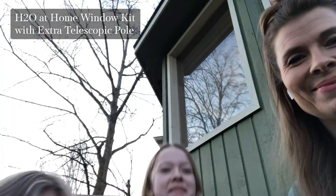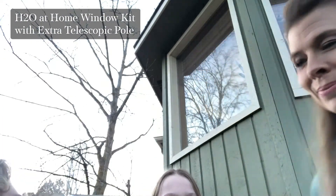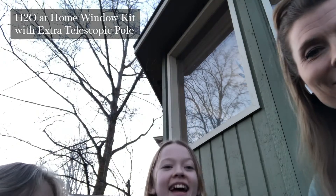Hey everybody, I'm Heidi. I'm Izzy. And I'm Ellie. And we have a Wow Wednesday moment for you today.